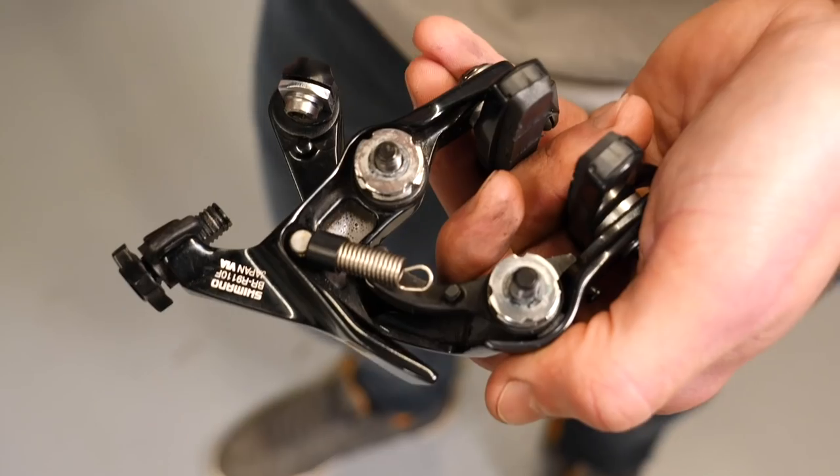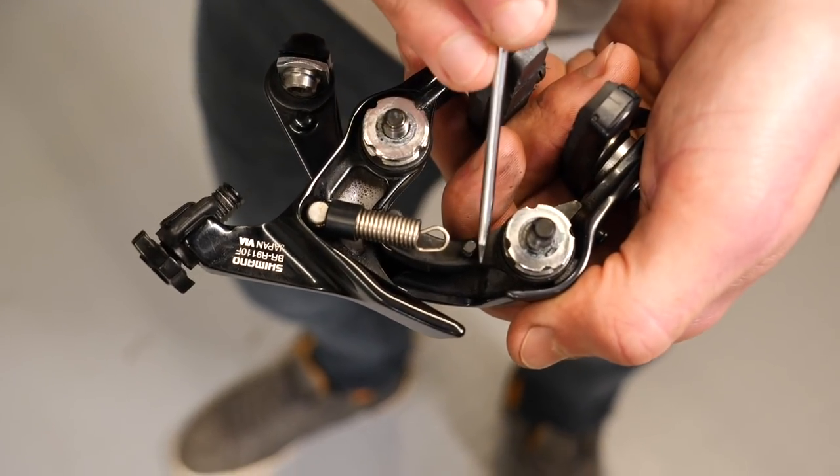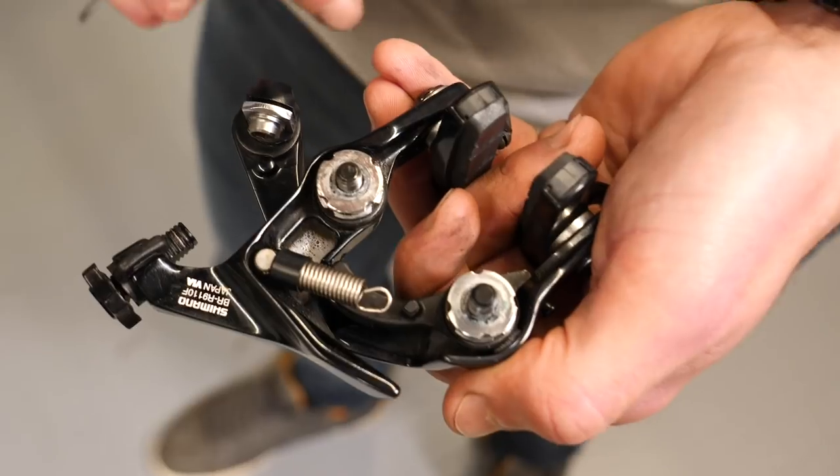If, like me, when you're cleaning the caliper the spring comes unhooked from this little pivot point here, we can then carefully reattach that together now.